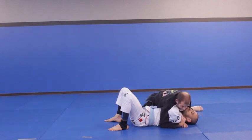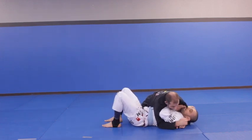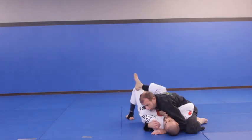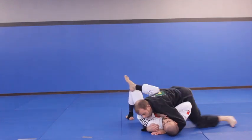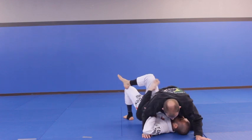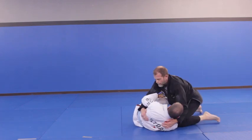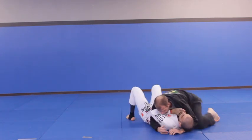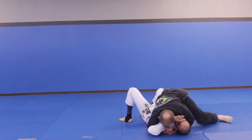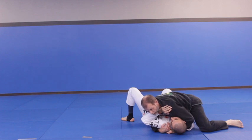Once I open up his elbow, I'm in a position where I can start to attack better. I can go to the mount because I've started to open him up, but I'd have to worry about this close arm. See, this arm's close over here — I would need to beat that. So now I can go to mount. If I go to the mount here, what's going to happen is he has inside control of this. As I mount, he's going to start to recover.